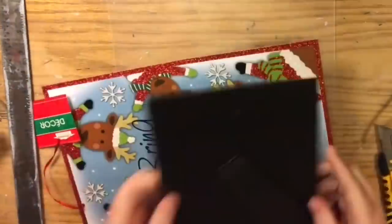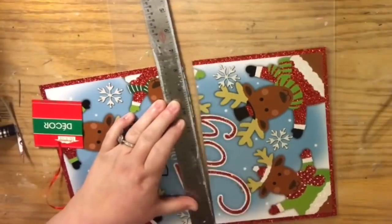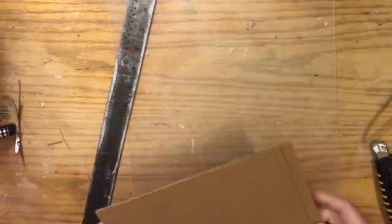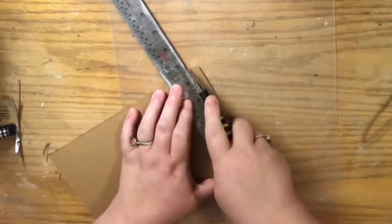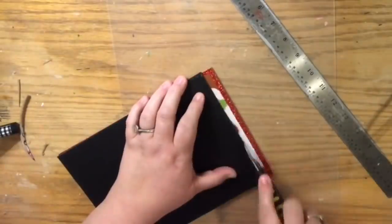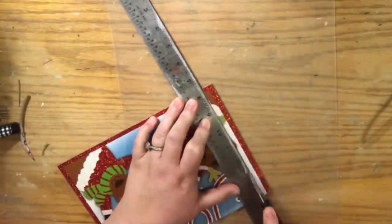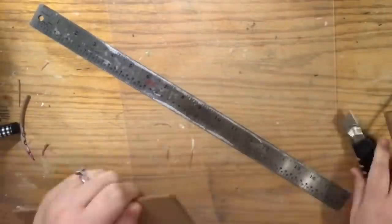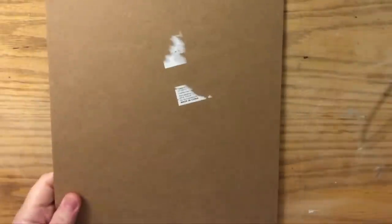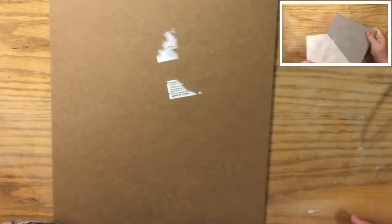Now for the next one, we're going to use the 5x7 picture frame. I'm going to repeat the same thing with this old Christmas sign that I had — I actually bought it for a different project but never did that project. For this one you'll see that the width isn't the same. So you definitely want to leave the pieces and cut the smallest pieces at the end — cut the majority of it off before you cut the little trimmed edges off.